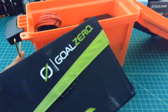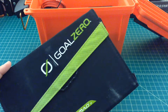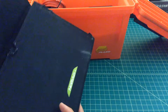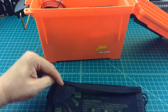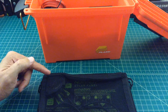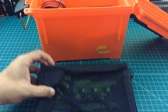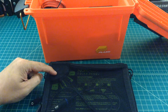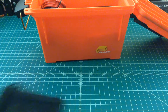To power this box, what we're going to use is this Goal Zero Nomad 7. What we have is a 7 watt solar panel made by Goal Zero. It has a USB out, a smaller 1 to 2 millimeter pinout, and a 12 volt out circuit. We're going to use the 12 volt out to go into our battery.